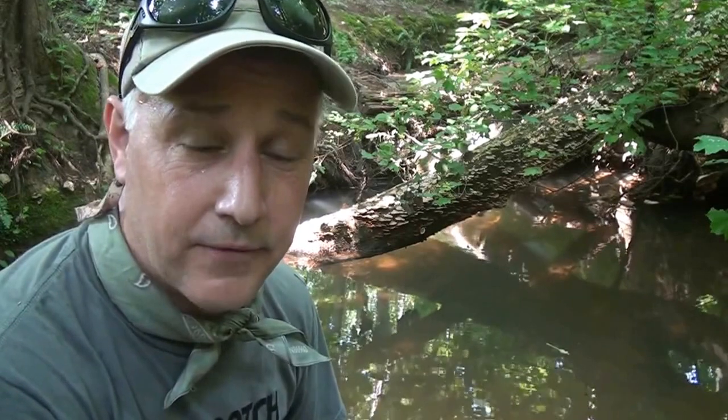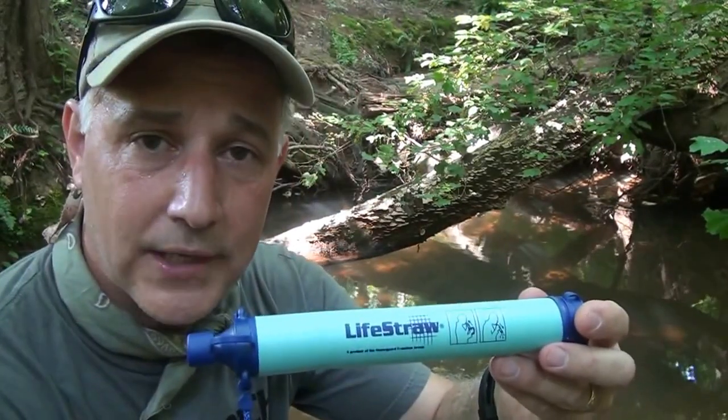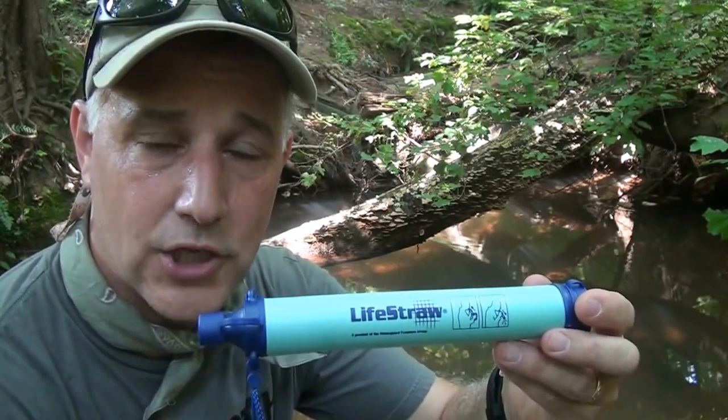Water is everywhere. There are creeks, streams — unless you're in a real arid area or a desert, you're going to be able to find water fairly simply. But finding good clean water, that's the trick. My buddy Dave from the I Am One Ugly Guy channel introduced me to the LifeStraw originally.